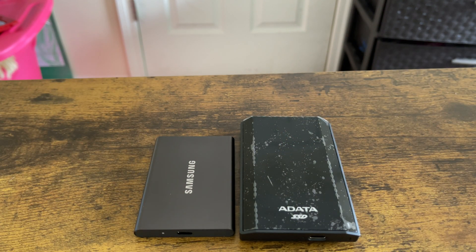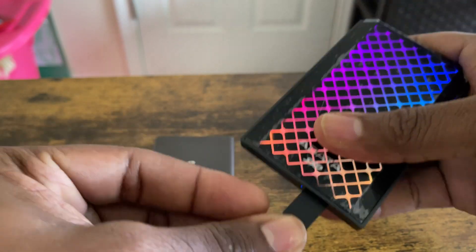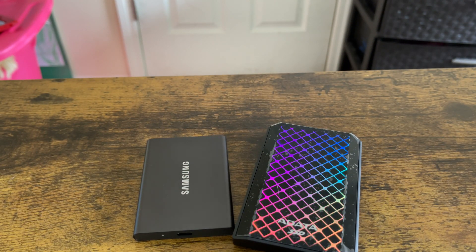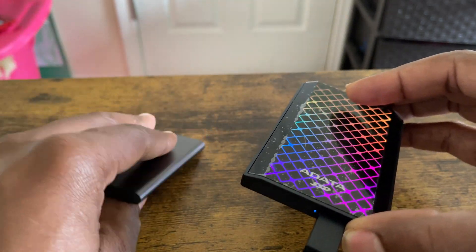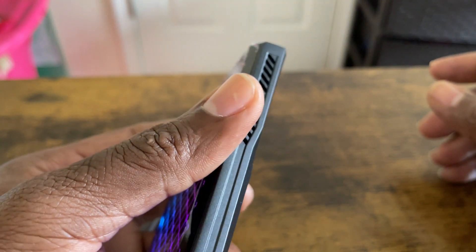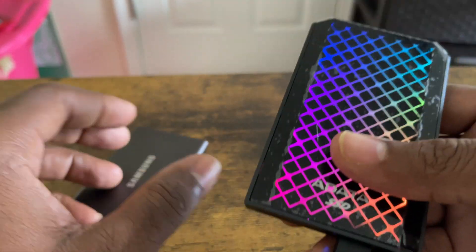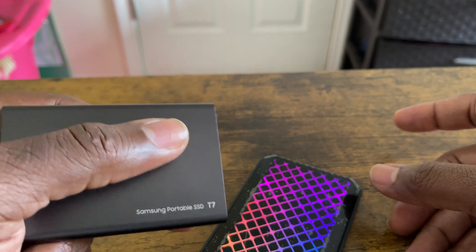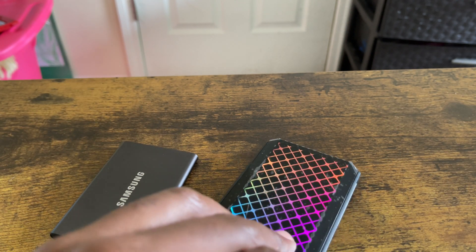The Samsung doesn't have an RGB light but the Data has an RGB light — let me plug it in and show you real quick. That's a cool feature. Now in terms of durability, the Samsung is very nice and sleek but the DataSE 900 has a lot of weight to it — about 0.33 pounds, which is around 5.6 ounces. It also has two vents on the sides to keep it cool. The Samsung T7 is very very thin.